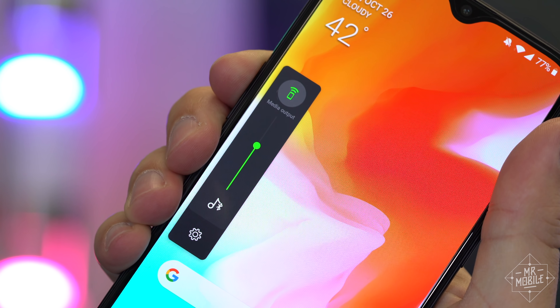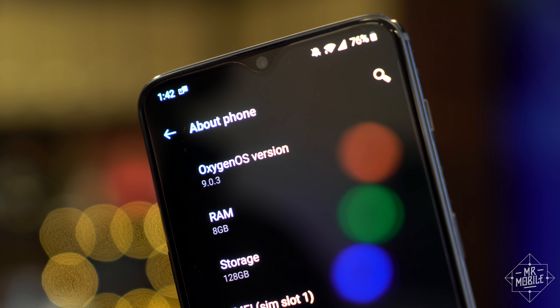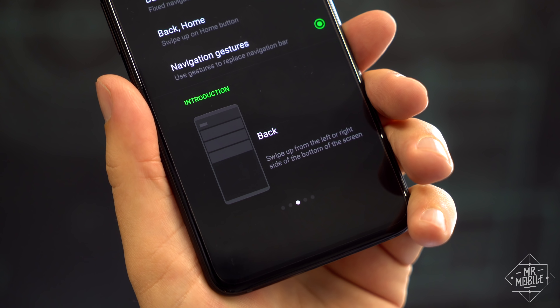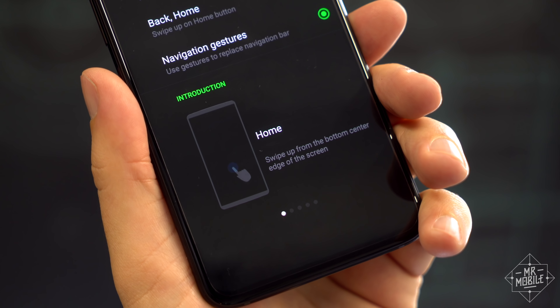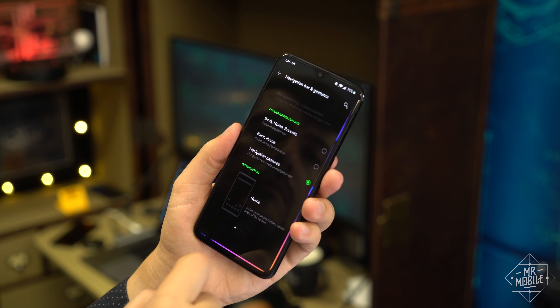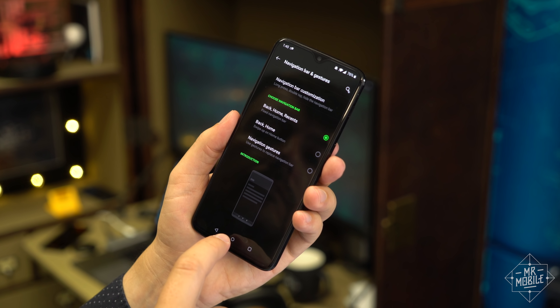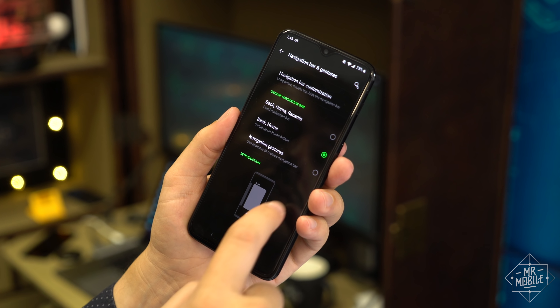Sharp-eyed folks will notice that these volume callouts look a lot like those on the newest version of Android, and that's because the custom software here is based on it. It doesn't stop with Android Pie, either. Remember the confusing gestures I called out in my Pixel 3 review? Well, OnePlus offers its own in their place — and yes, they're better. I still prefer the buttons, so I'm happy that option is here too. And there's also a funky hybrid mode that kind of walks a middle ground.